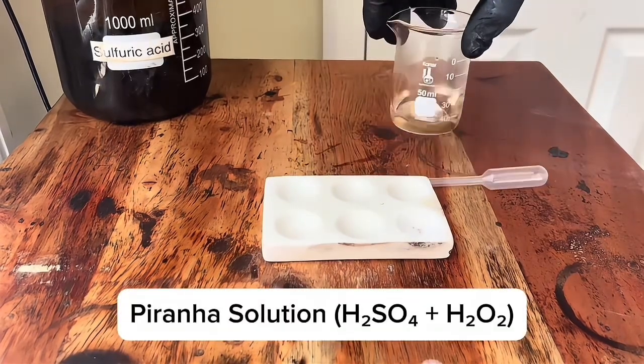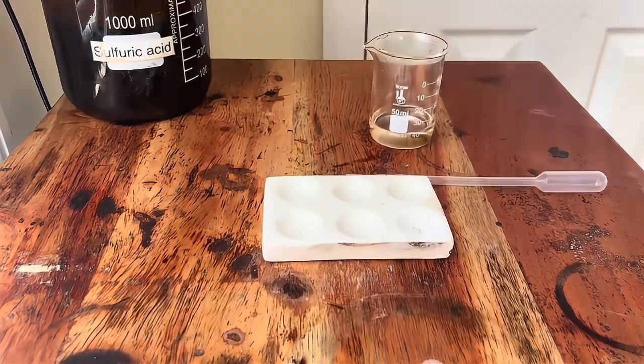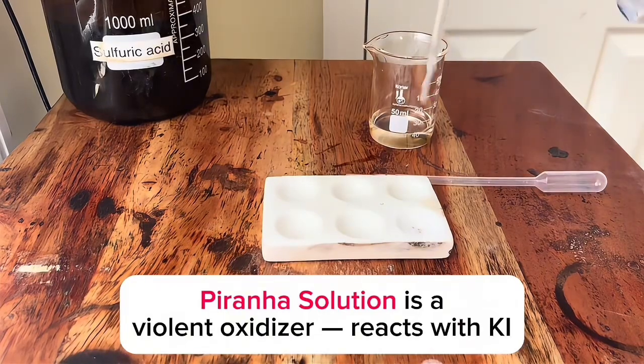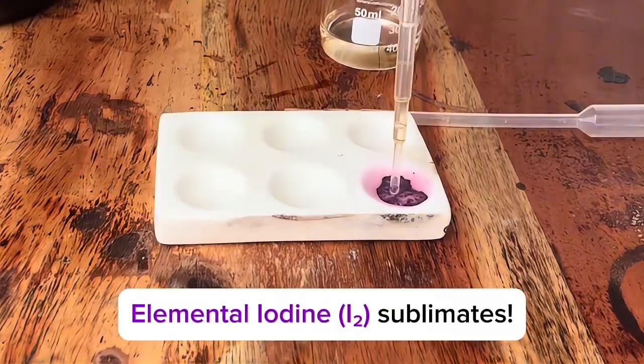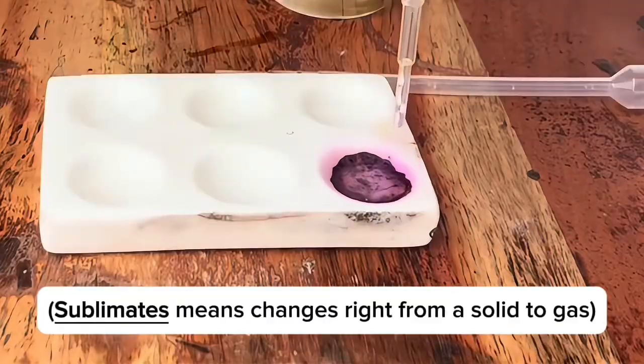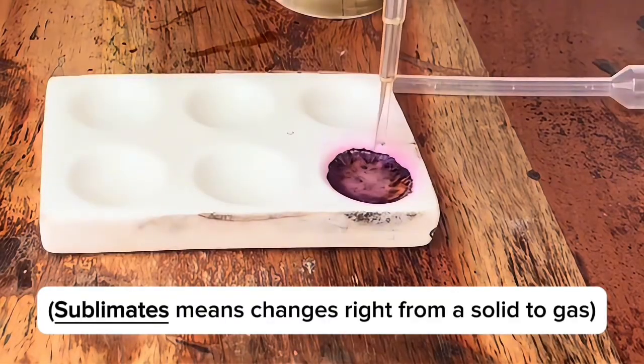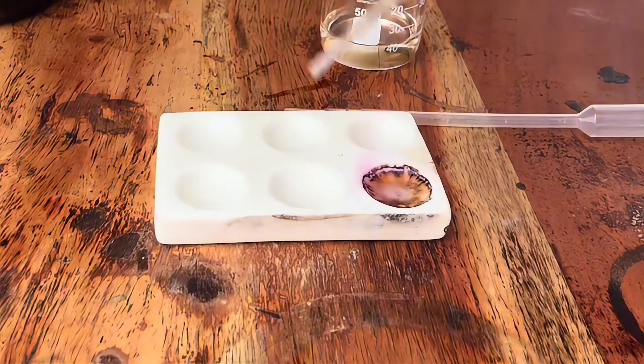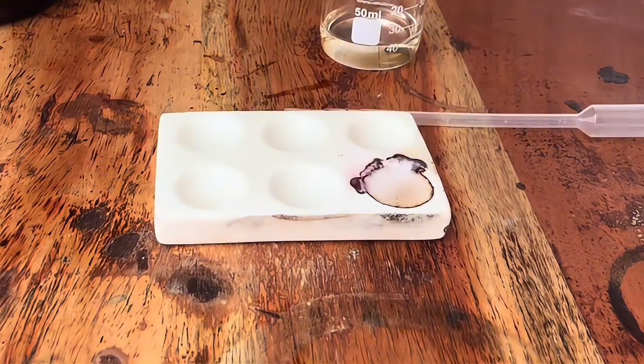Now I have some piranha solution. Piranha solution is a violent oxidizer and it reacts with the potassium iodide to make elemental iodine. Those purple vapors are elemental iodine. As I add more piranha solution, it further reacts with the iodine to make iodate.